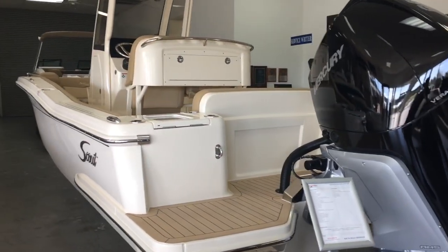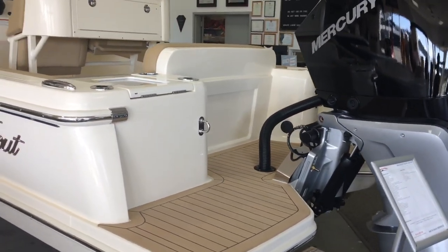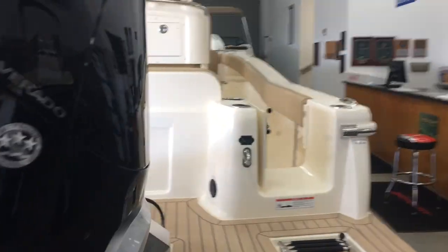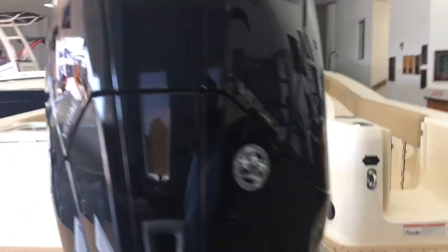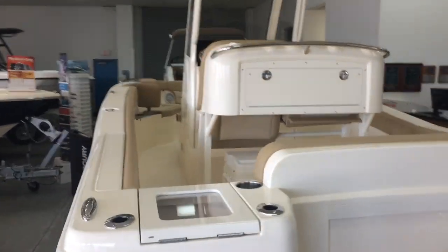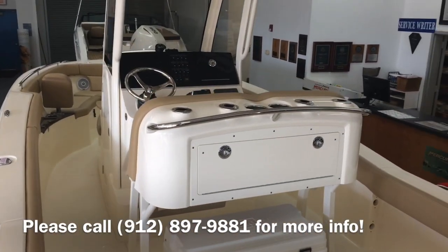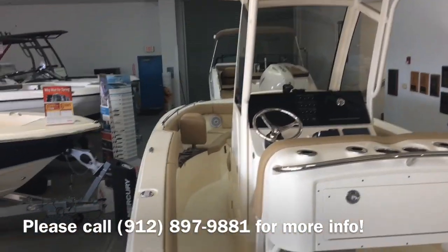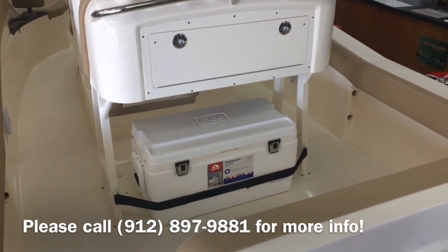You can see on this boat, Scout has done a great job with the swim platform and access into the back of the boat with the walkthrough. Swim ladder here. A lot of bait well here in the corner. A leaning post with a tackle station. Rocket launchers with spreader lights, combing pads, rod holders. Cooler here in the back.